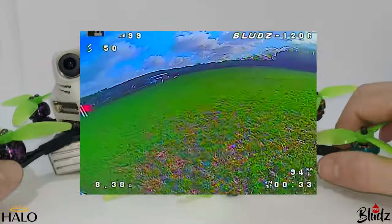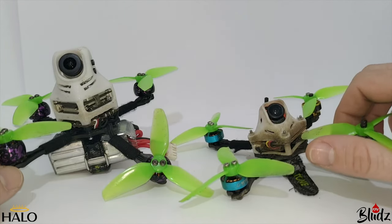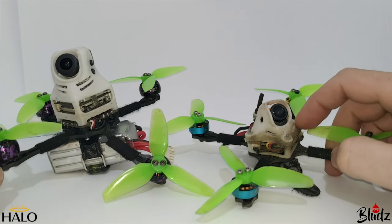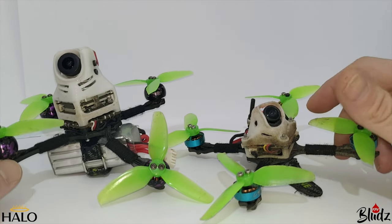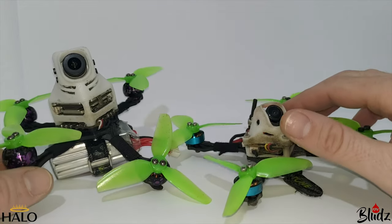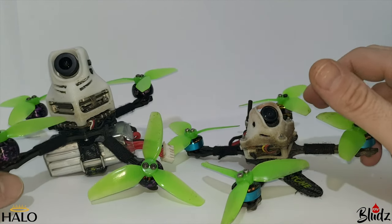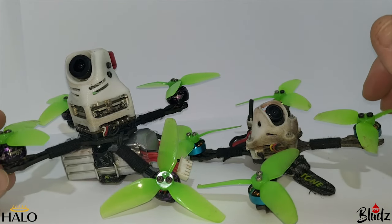When I saw the Vista and noticed it had mounting for toothpick boards, the first thing I wanted to do was fit it to one of my toothpick builds and see how it performs — to see how bad all that added weight of this massive VTX was going to hinder the performance. So when I got the Vista and started looking at it, the first thing I noticed was the mounting hole issue.